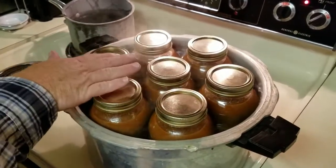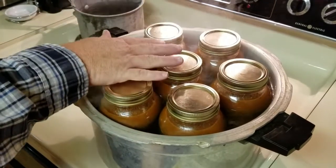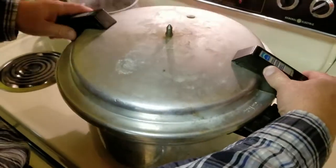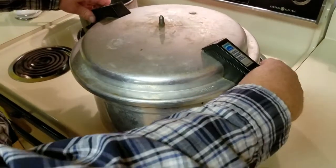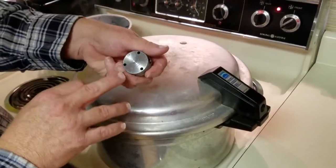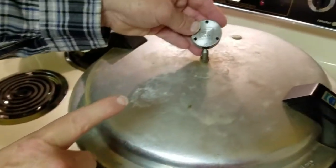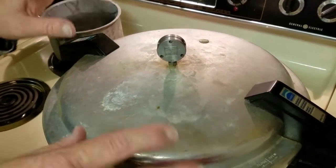Now we have our jars in the pressure cooker. The water is up to about half full at least — that way it will have enough water to pressure cook for the next hour and a half, because it has to cook that long since the chili does have meat in it. We're going to place our lid on our pressure cooker and lock it down. This is called a rocker, and this particular rocker has 5, 10, or 15 pounds. Our chili requires 10 pounds pressure. It's going to take probably about 10 or 15 minutes before this thing starts to make noise.